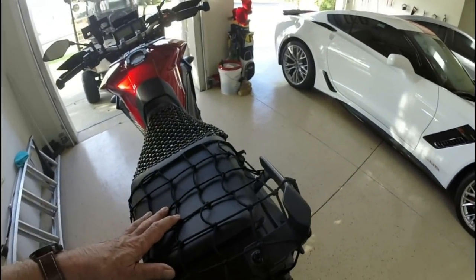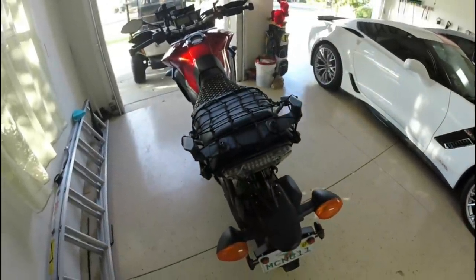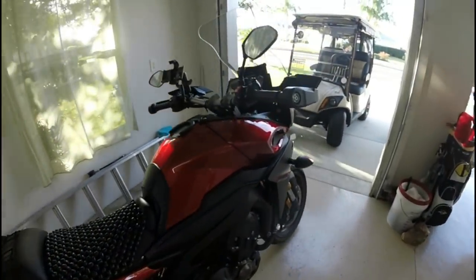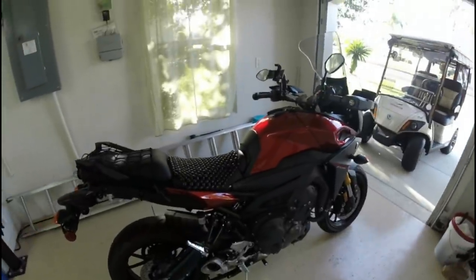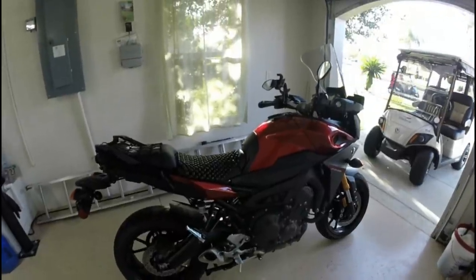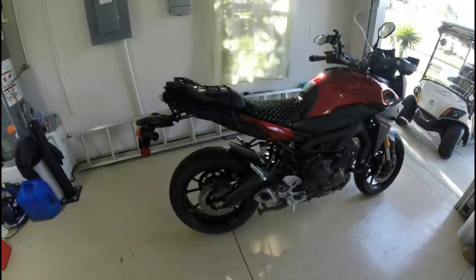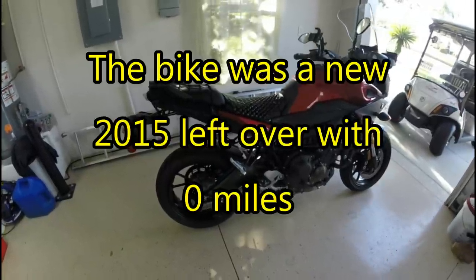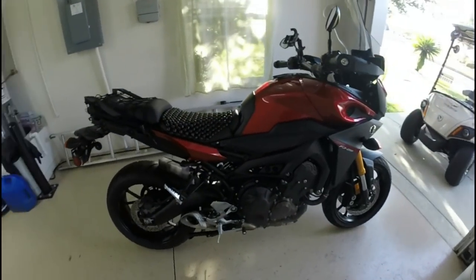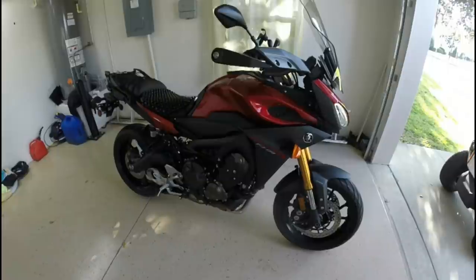There's a small storage area under here, enough to put a few pieces of paper and that's about it — basically worthless. This is a 2015 Yamaha FJ-09. I bought it a year old at the dealership. It cost around $10,500 — about $10,500 was the MSRP on the bike.